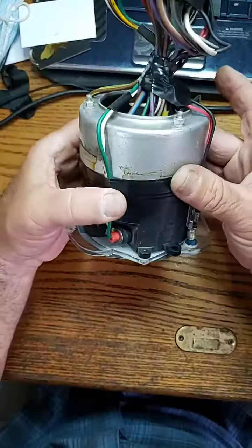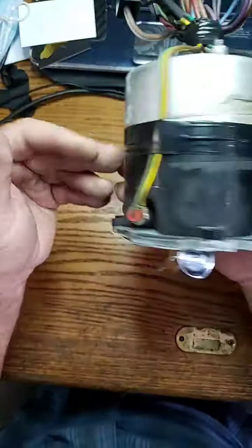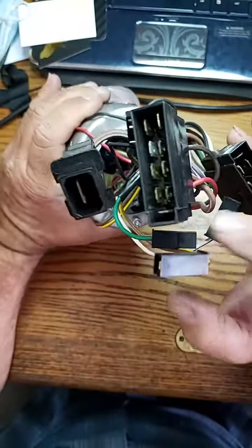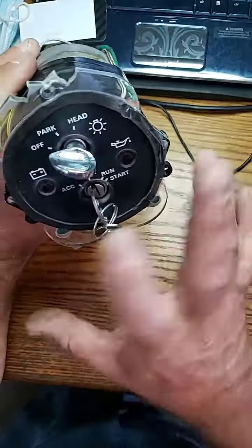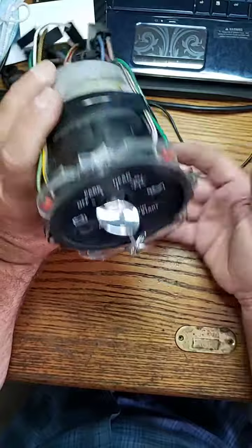We put black electrical tape around to hold the wires in and also around here. When he gets it back, all he has to do is connect the seven plugs back in — one, two, three, four, five, six, seven — and screw it back into the housing. There are two screws here that hold it in place and he should be ready to go.